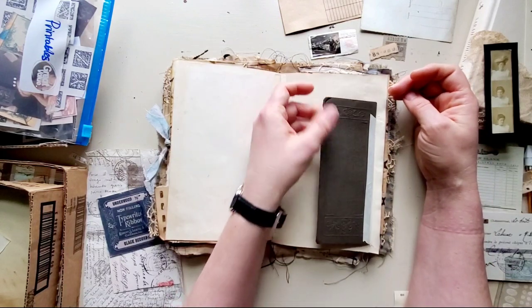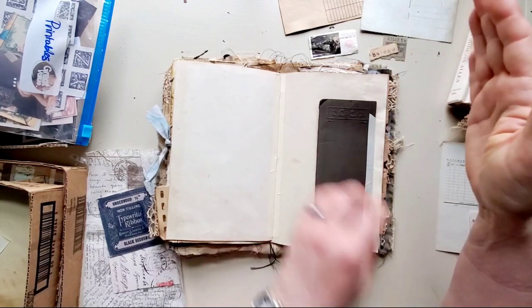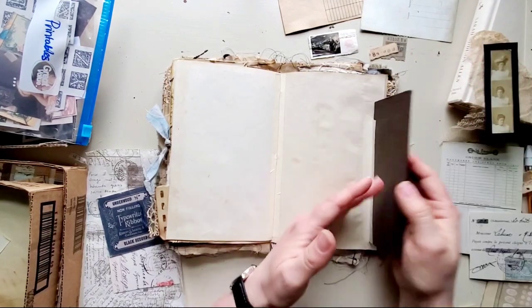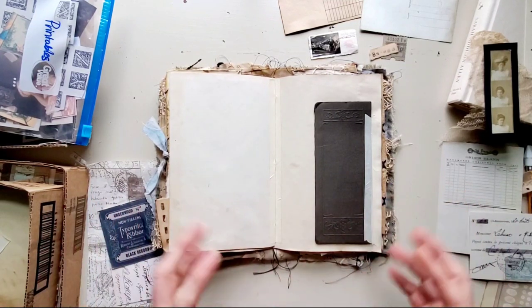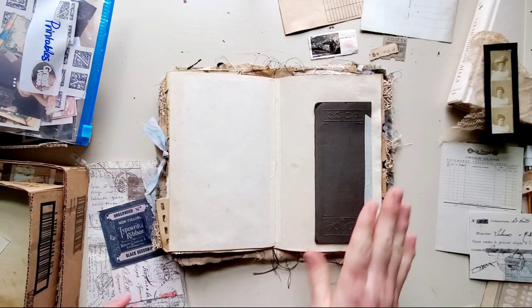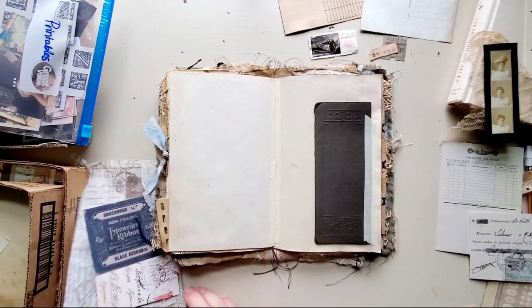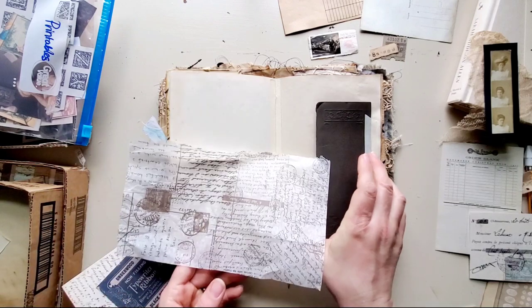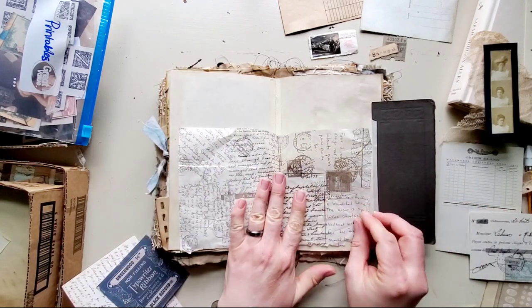This little flap here is actually a piece off of a photo envelope. Back in the day you'd have these photos and they'd have a little paper thing that you would put them in, and this was a flap off of a vintage one. I just put masking tape on the back.